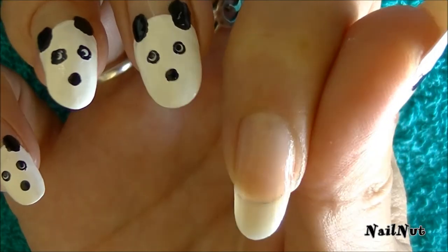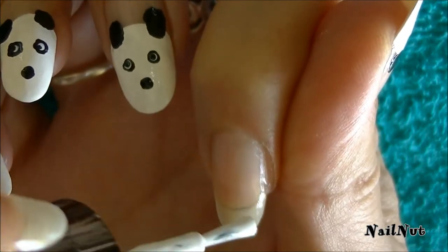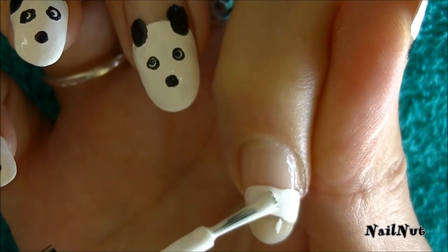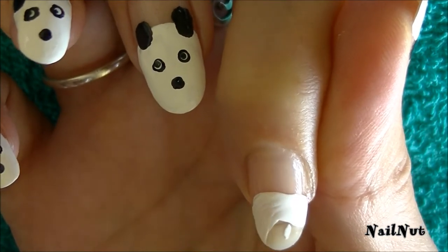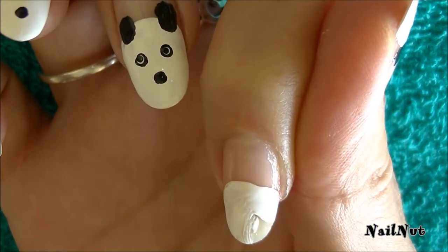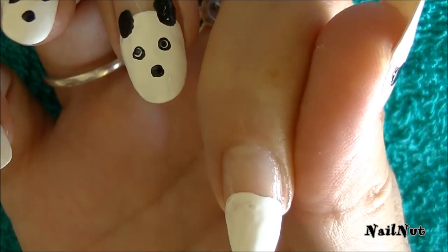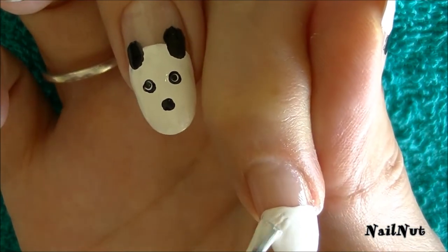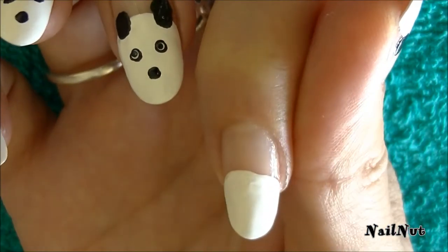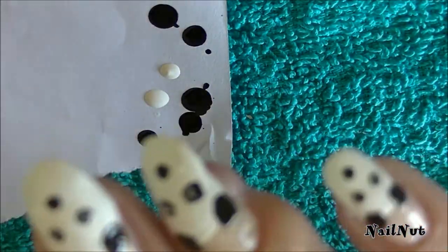What you want to do here is create a dome onto half of your nail — this is the top of the panda's head. Just cover it completely. It doesn't have to be perfect; we don't want perfection here because this is the head of a panda. Allow this to dry for a minute and I'll come right back.